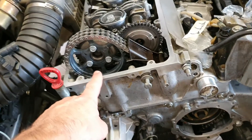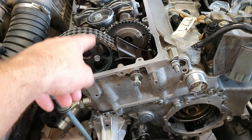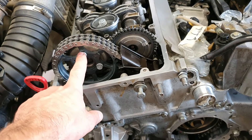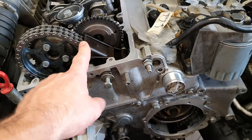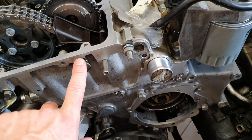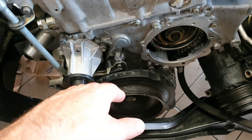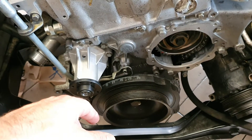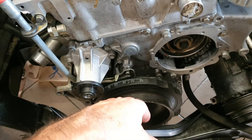Then I put back the sprocket for the camshaft with new screws at 18 Newton meters. I put back all the plastic details with the two pins — one here and one here. I also changed the chain of the oil pump, the little plastic guide, and the oil gear sprocket, so everything is working nicely there.